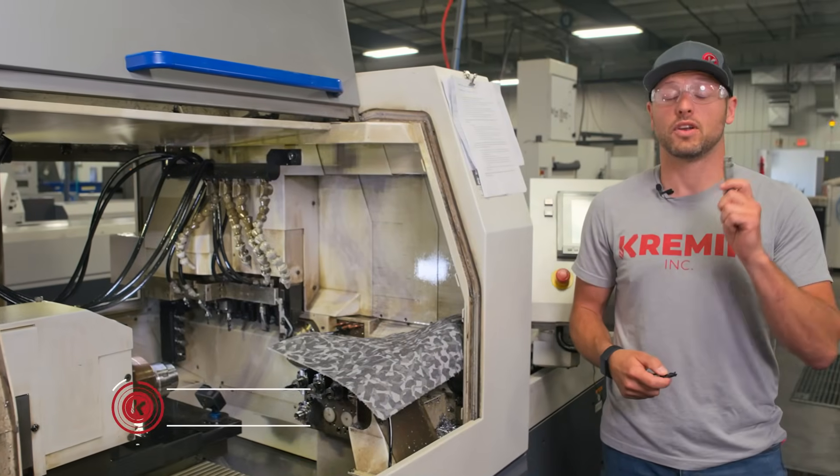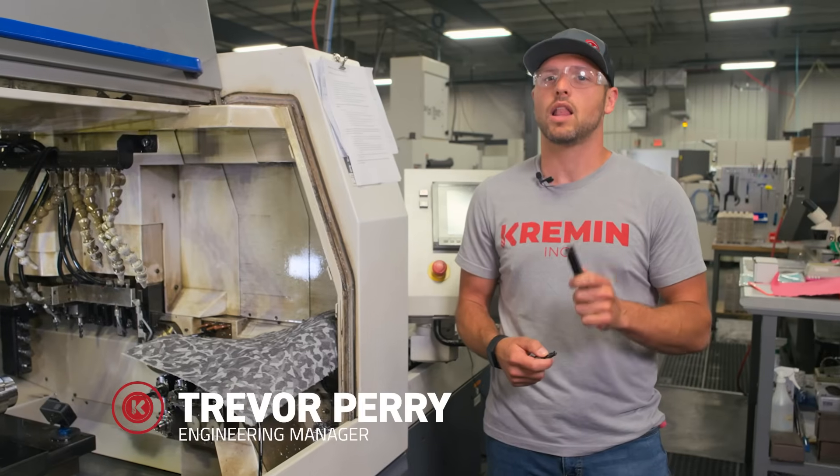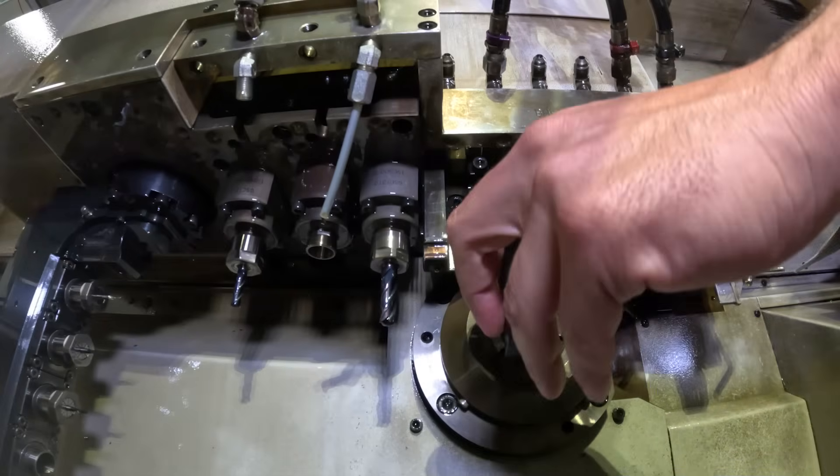Not only does Mike have no concept of personal space, he also doesn't have a good concept of how long it actually takes to install a couple tools. So let's see how long it actually takes us to install the tools he wants us to do. Let's see what happens.